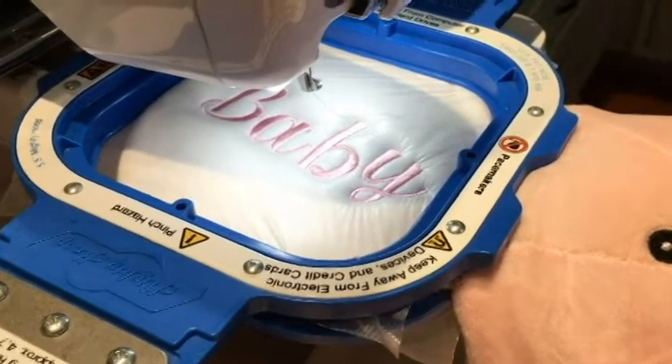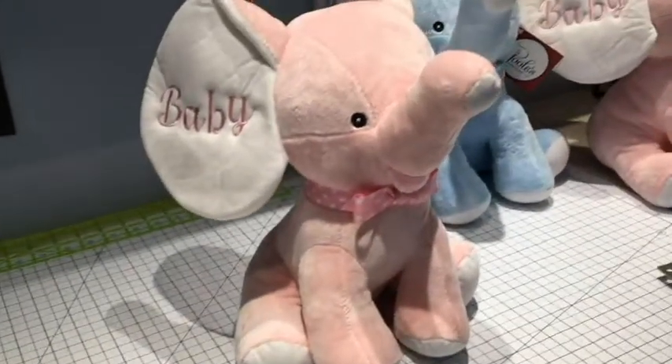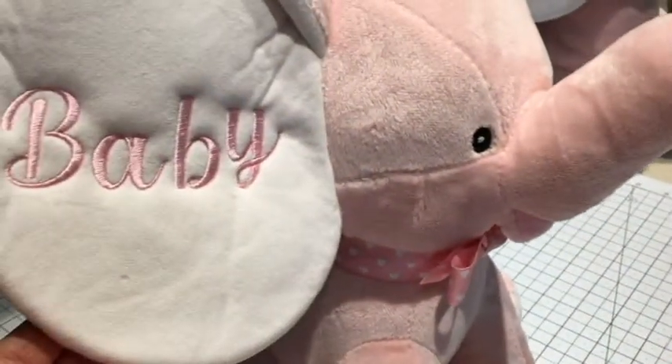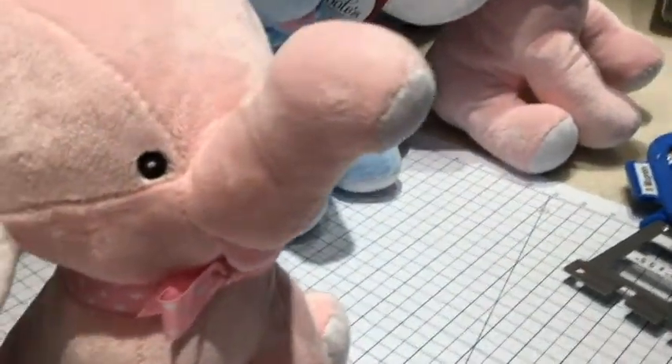Okay folks, we are all done. I've removed it from the hoop and removed the WSS. Before doing that, I snipped all the jump stitches on the front and on the back.